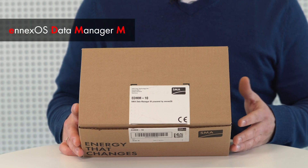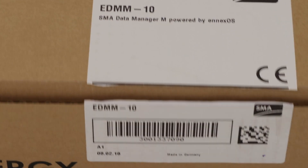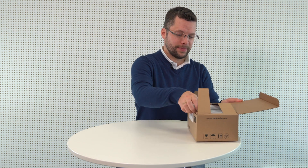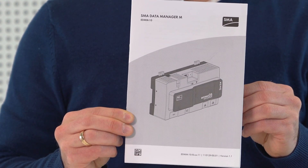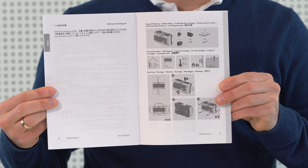Let's start by unpacking the SMA Data Manager M. The letters EDMM on the packaging stands for NXOS Data Manager M. The device's serial number appears again underneath the barcode in plain text. Now let's open the packaging and take out the quick reference guide first of all. The quick reference guide contains a section written in several languages and an illustrated section, which can be found at the end of the document.